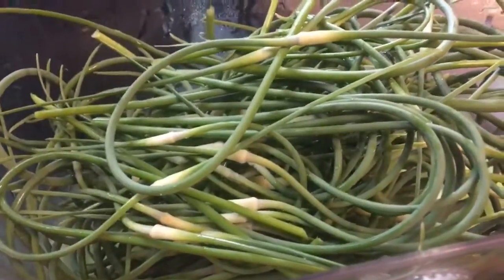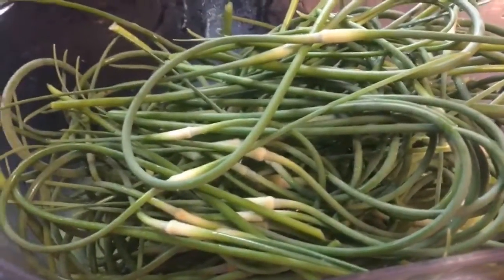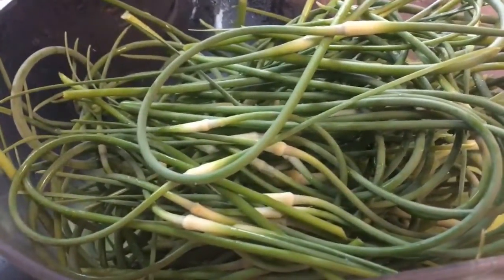I really like these. This is what a lot of gourmet chefs cook with, and so it is something a little bit different. You do have to get these when they are fresh.